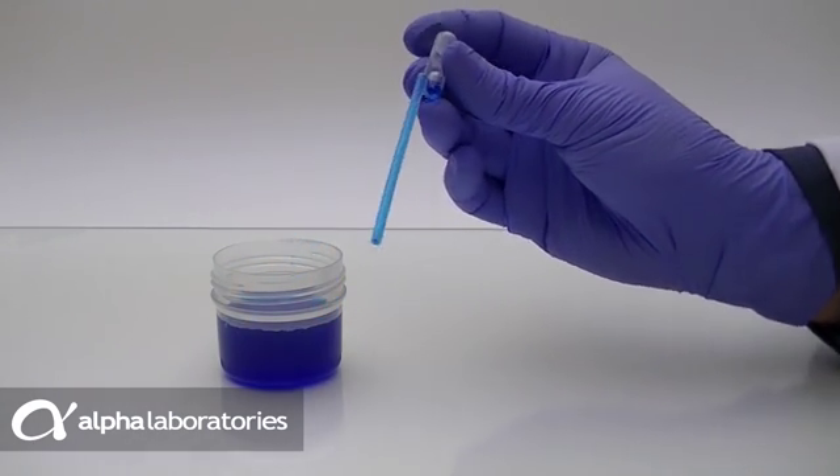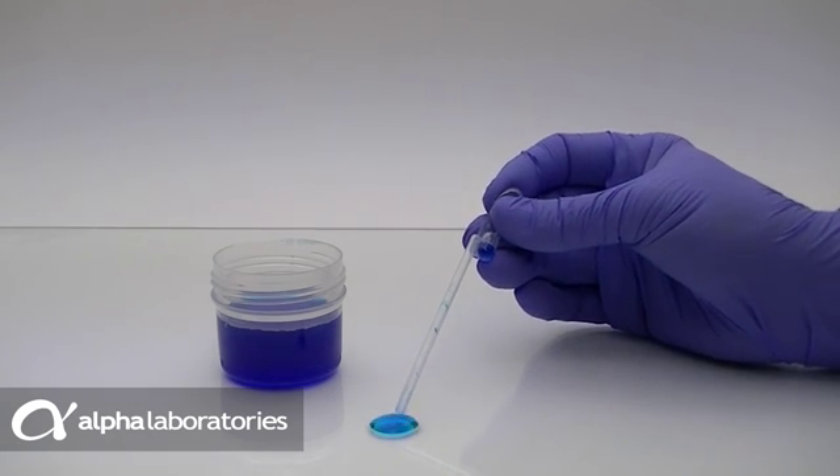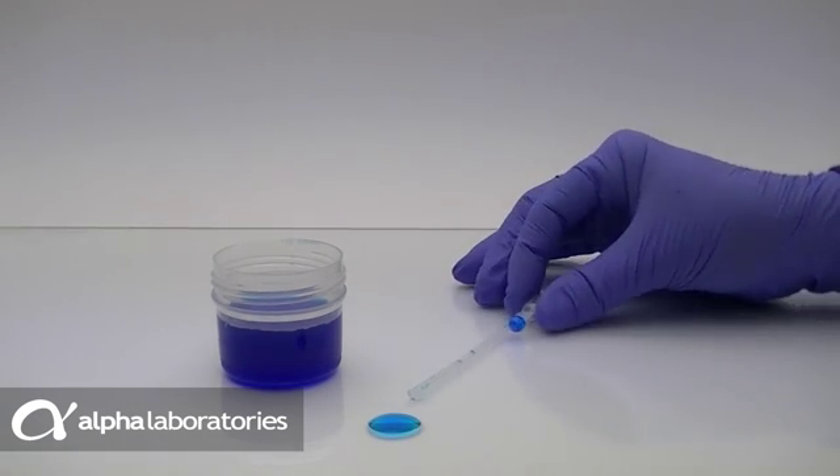Dual-Bold Pastettes offer a simple solution for fast, measured liquid transfers in a range of volumes from 20 to 300 microlitres.